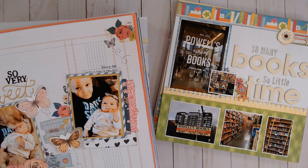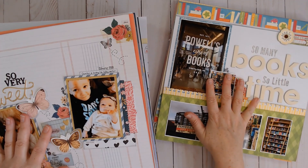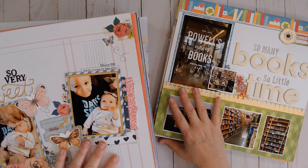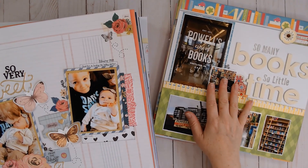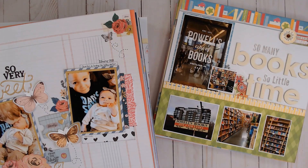I just wanted to pop back in before I let you guys go today and let you know that I did count my layouts. I have 70 single page layouts and eight double page layouts, and for those of you who count pages and not layouts, that is a total of 86 pages. So I have a lot of putting away to do — I hope you guys are having a fantastic day.